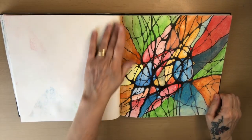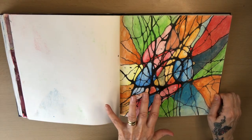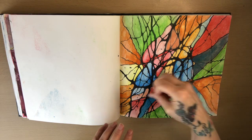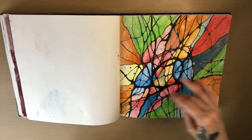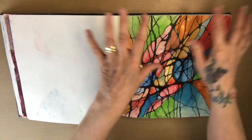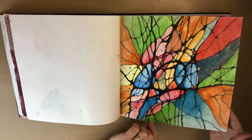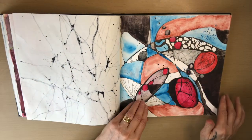This was a neurographica page — part of a course about displaying your feelings. You can start off with a squiggle and end up displaying all your thoughts and feelings off the page, and it makes you feel a lot better inside. I really love this piece. This was back to neuro art again.